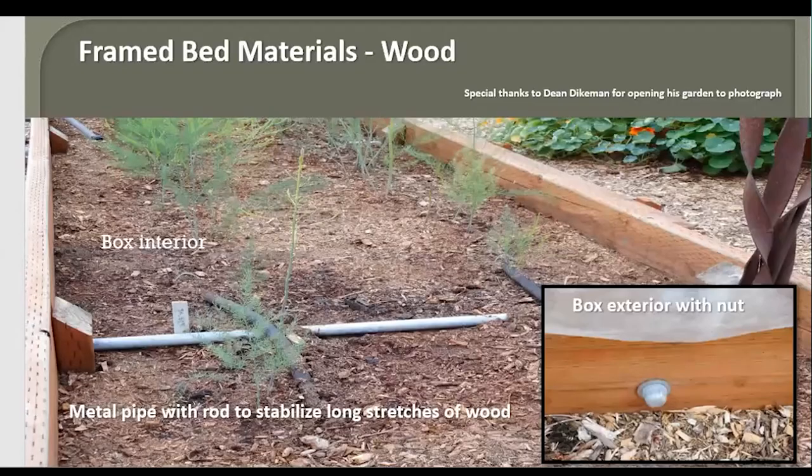If you have a wood bed longer than eight feet, you may need to do some cross-bracing. This particular gardener thought ahead — he has one metal pipe buried in the ground with a metal rod threaded on both ends, and a nut showing on the outside. He'll probably fill this bed with more soil and organic matter because it's pretty low on the sides, but he has asparagus in there and will continue adding soil around it as it grows.